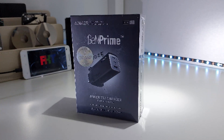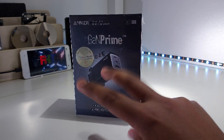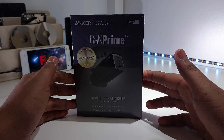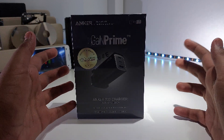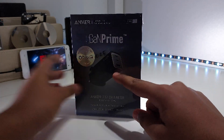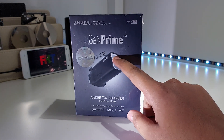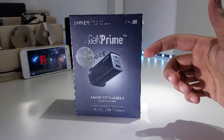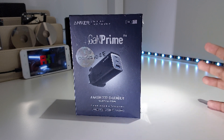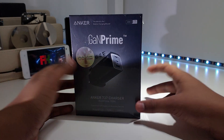This is Anker's latest and greatest charger, the Anker 737, and there are two versions: a 65-watt version and a 120-watt version. The USB-A will only get 22 watts, but the USB-C can get 120 watts. If both USB-C ports are being used at the same time, the power will be split since the maximum limit is 120 watts.